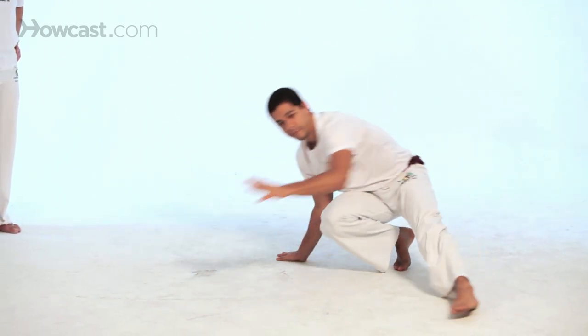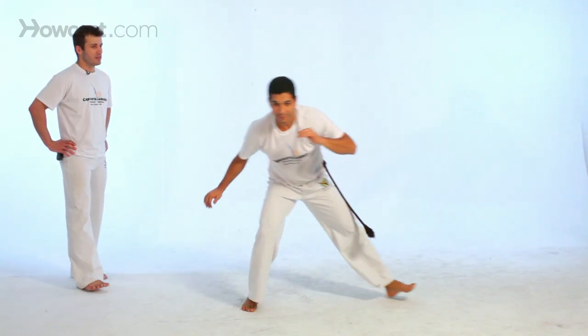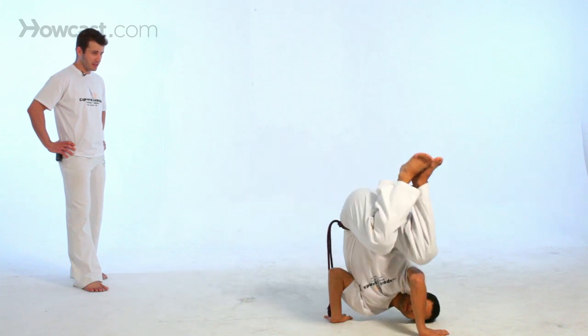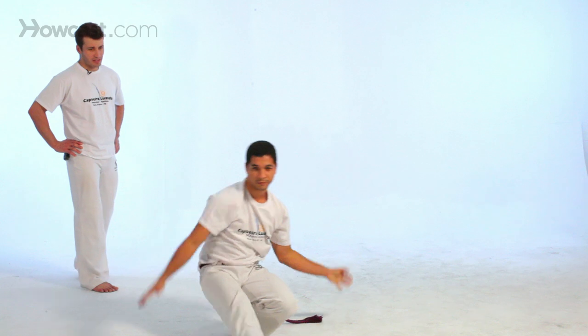Now from there, he can come out, and he goes back into ginga. And that was a great demonstration. Switch — troca, S dobrado, quero de rins. You can come out of it, back into quero de rins, negativa, roler.